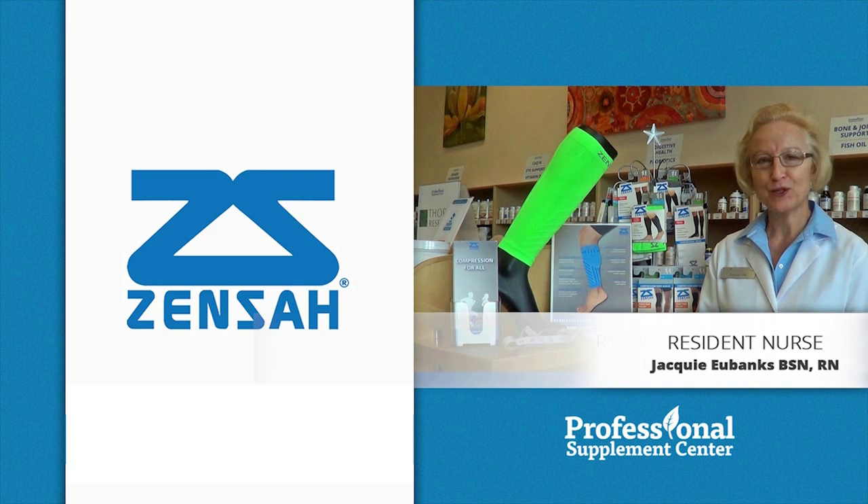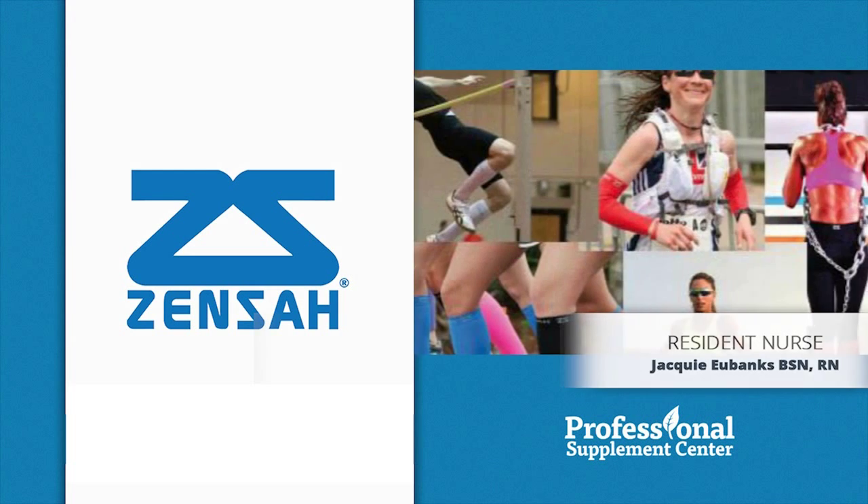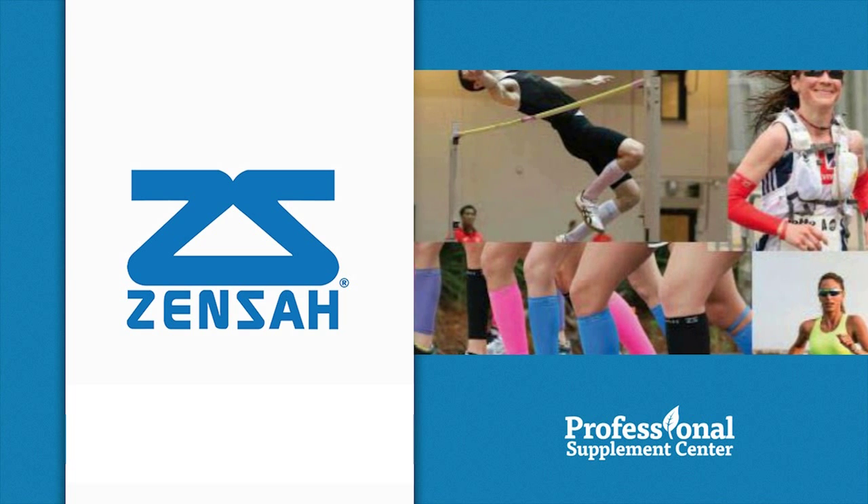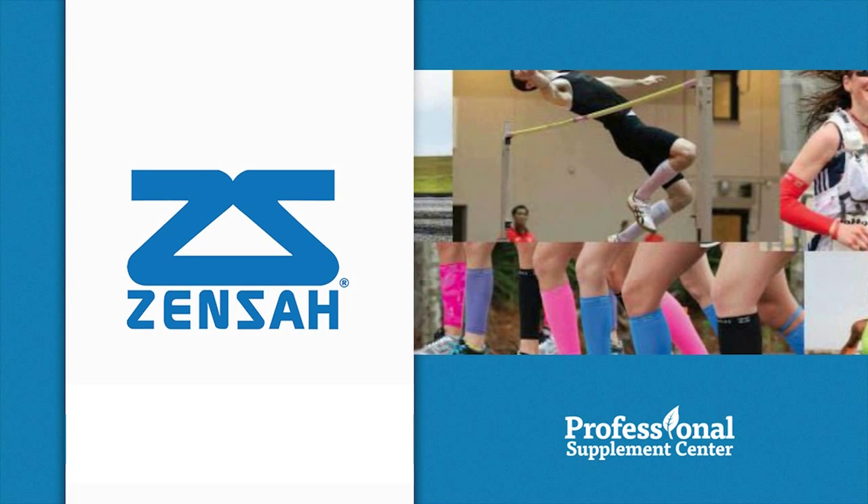Hi, I'm Jackie, the nurse from Professional Supplement Center. Today, I'd like to tell you about some products from our featured brand, Zenza. Zenza provides an innovative line of graduated compression sleeves that are designed for professional, amateur,